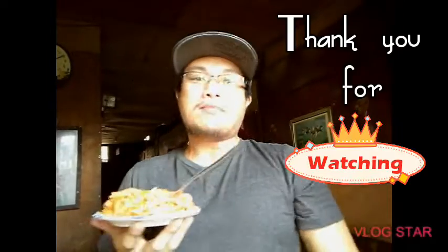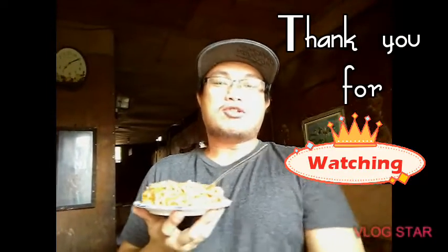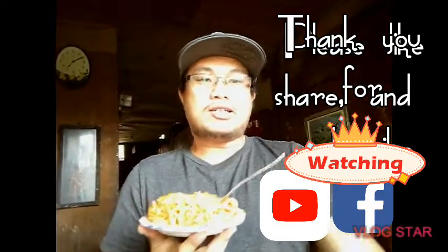Subscribe kayo guys sa channel ko para malaman yung ibang recipe soon. KC Channel 82.6, this is your DJ, DDAJ. Huwag nyo kalimutan guys, kalimbangin nyo yung kampana after nyo pinot yung subscribe button. See you guys! Thank you for watching!